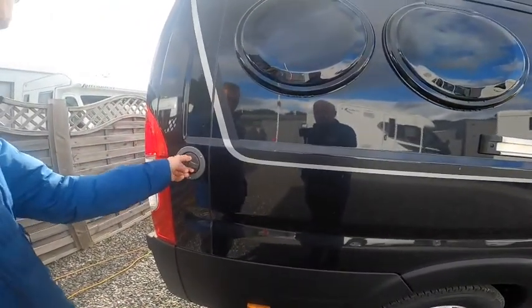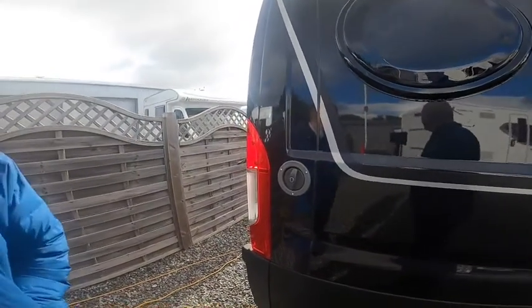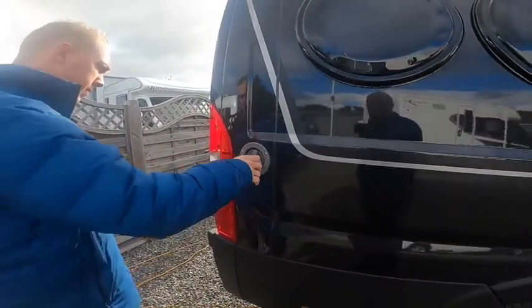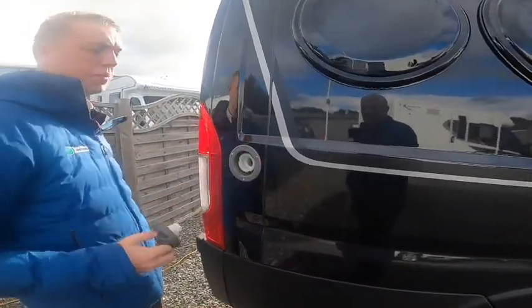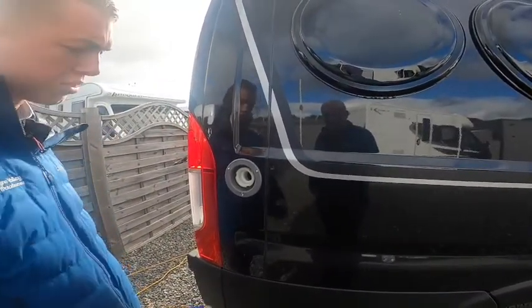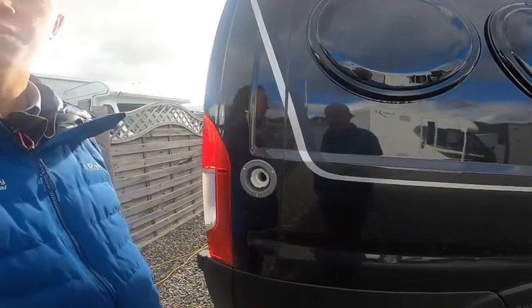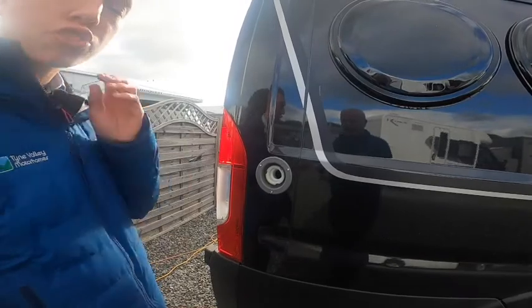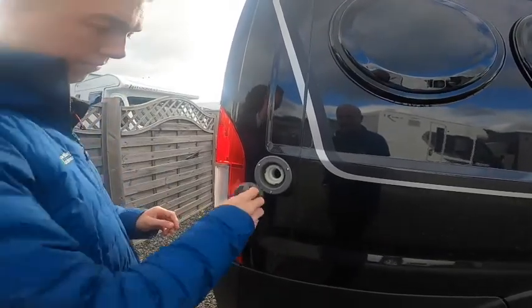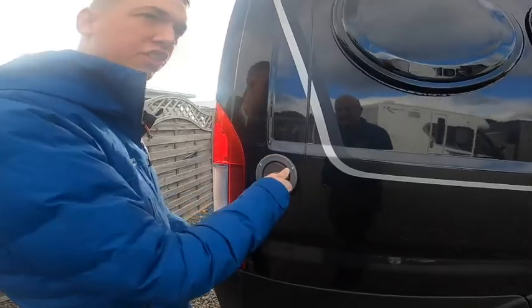This is your water filling point. There's a small key on the keyring which will open this cap. All you need to do is get a hose pipe with some hose pipe connections, put the flat end of the hose in here and fill it until it overflows or until you're happy there's enough fresh water on board. You'll need hose pipe connections as it's mainly just a brass tap on site.